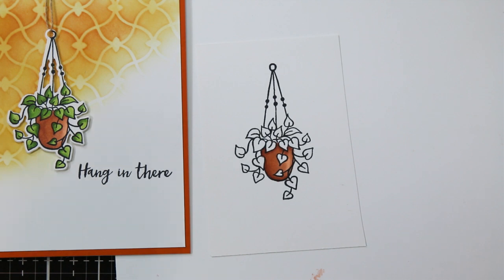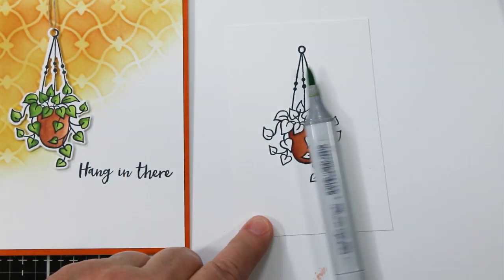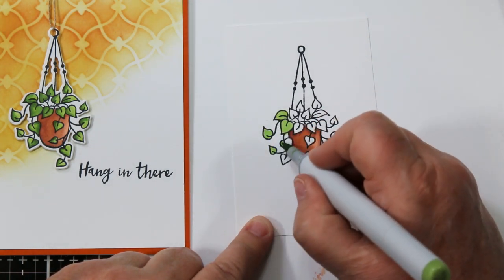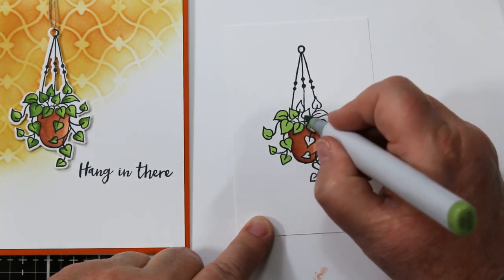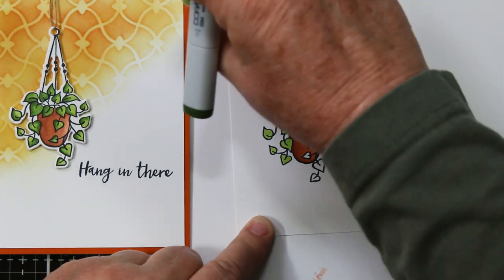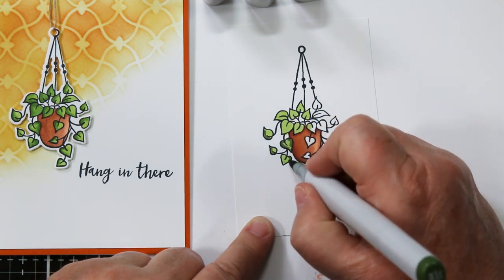I'm also going to do the leaves and show you how I shade them. This is a lime green color, so I'm using YG03, YG17, and YG67. Again I start with the lightest color and color a bunch of the leaves. I do this in sections because I want to keep the ink wet while layering — it helps the ink fall down into the previous color and in some cases blend itself.